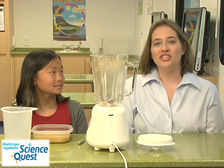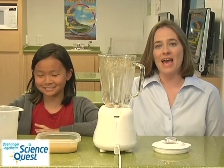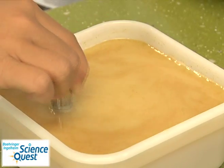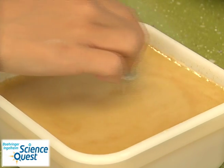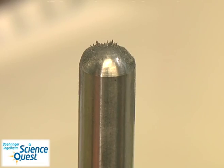Now let the mixture sit for five minutes. After five minutes, take a strong magnet and begin swirling it around in the mixture for approximately two minutes. After two minutes you should see iron filings appearing on the end of the magnet.